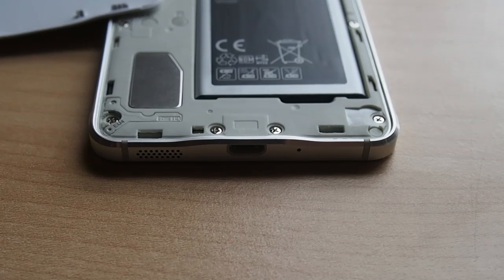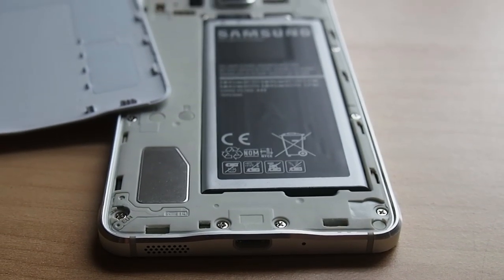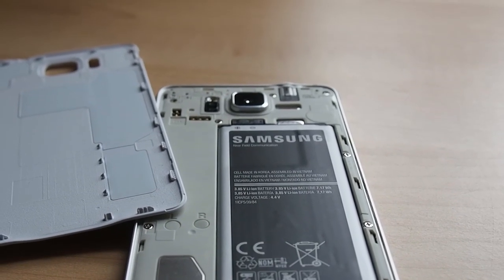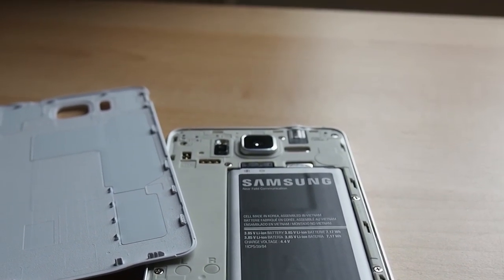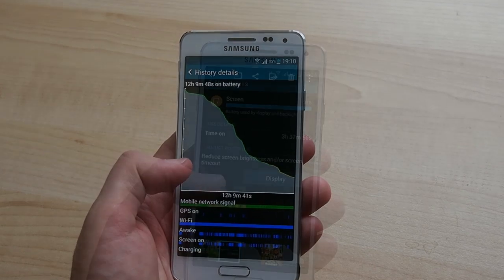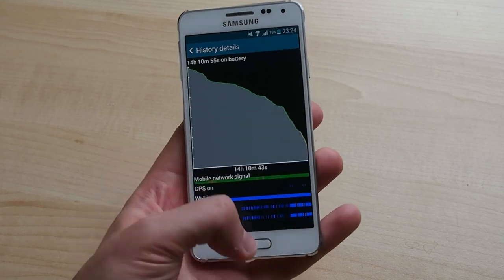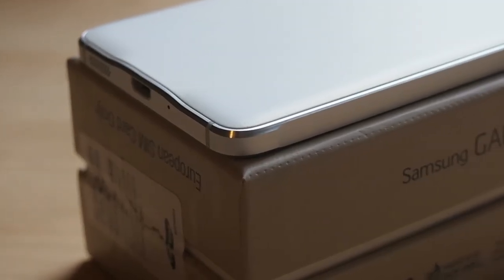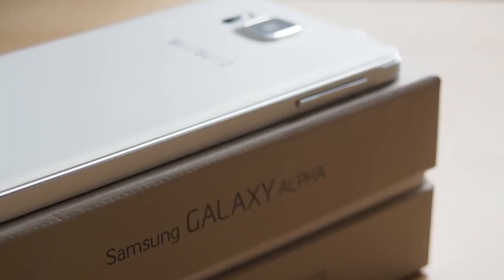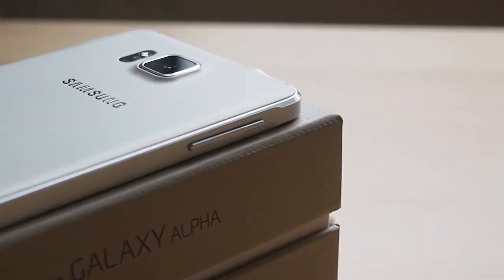If the Galaxy Alpha has an Achilles heel, then it's battery life, and that's probably not so much to do with the CPU or the display, but the relatively small 1860mAh battery. Most days with this phone we were just about getting into the evening before hitting the warning level after 11–14 hours of use and 3–3.5 hours of screen-on time. On busier days, things were getting dicey by late afternoon. That's probably the biggest reason not to buy this phone, and if you do, it's worth thinking about picking up a second battery to swap in when you need it.